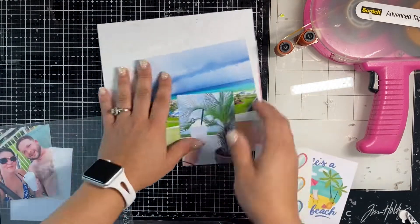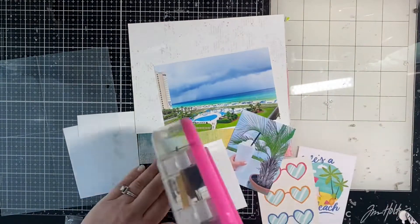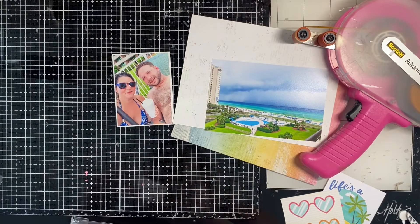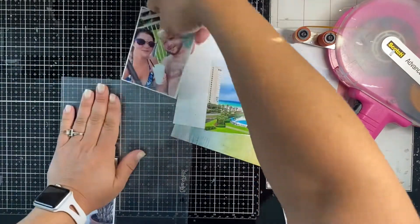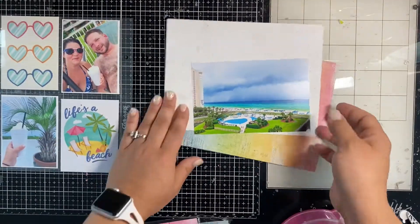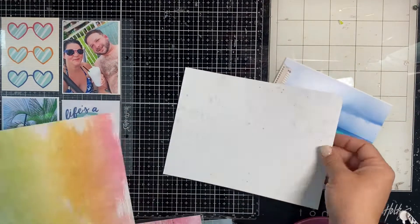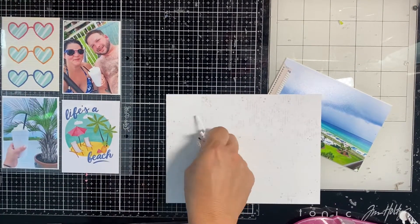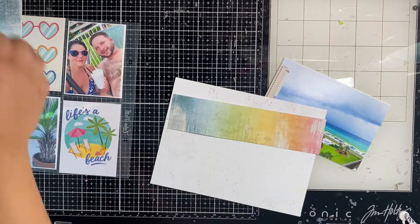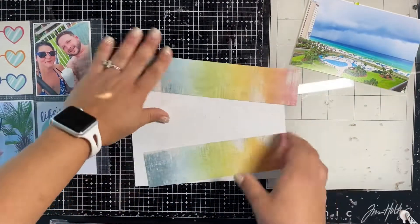I'm going to do a layout — a double page spread, if you will — but one page is going to be this pocket page sheet, just four three-by-four card size pockets. I'm going to do these two photos and pick two three-by-four cards from the Sun Kiss collection by Coco Vanilla Studio. That collection coordinates really well with the 49 and Market Spectrum Sherbet collection, which is where these six-by-eight papers came from. I'm going to take these six-by-eight papers and make an eight-by-eight canvas for this large four-by-six photo.